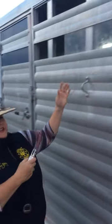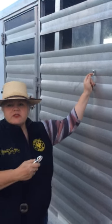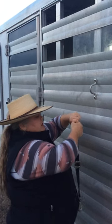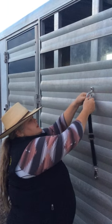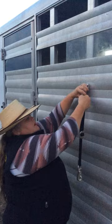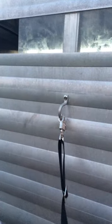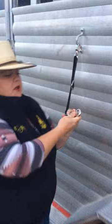This is going to, on the inside of your trailer — this right here is going to attach whenever you've got the other end of this hooked up to your horse. So this goes on to here. This is going to attach to the underneath part of the halter.